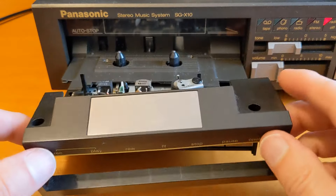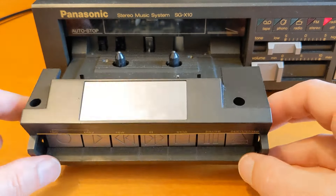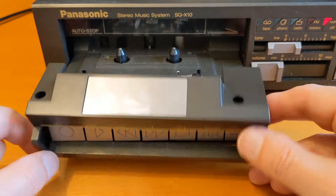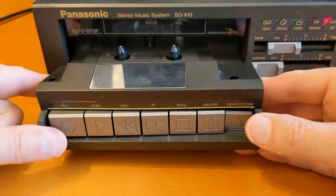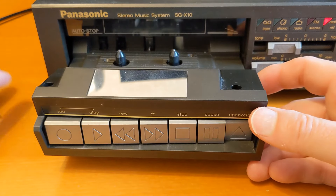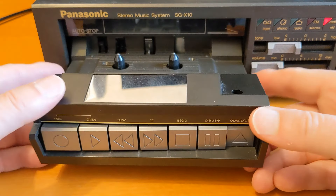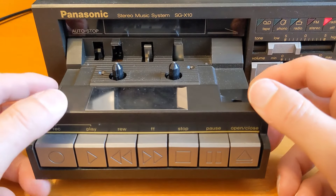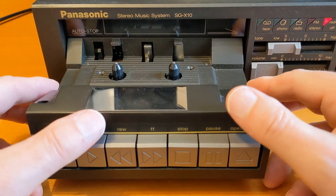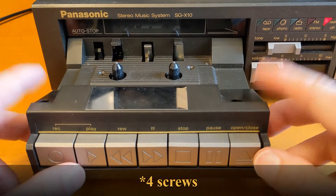I took this off weeks ago to have a look because I was going to replace the pinch roller, but I thought better of it. I can't remember how this goes back on again now — it's a bit tricky. Oh, it's easier than I thought — it's just two screws to put back on.